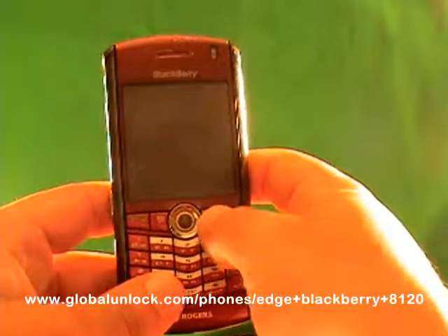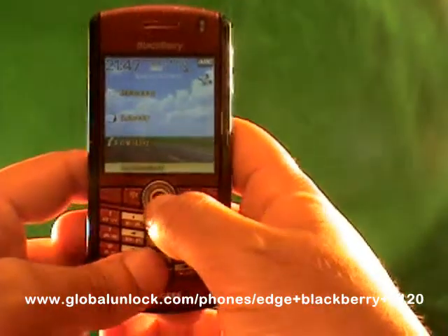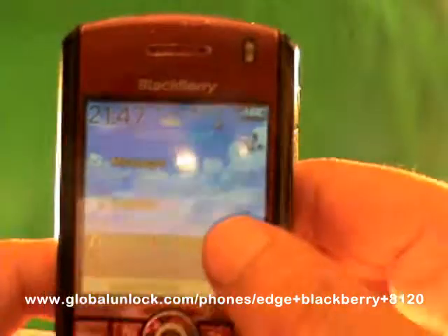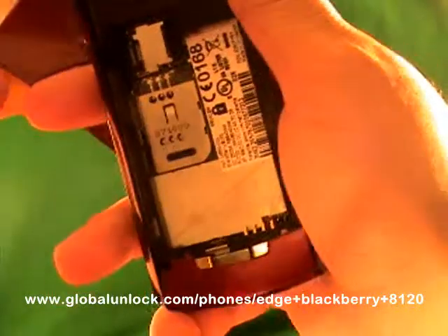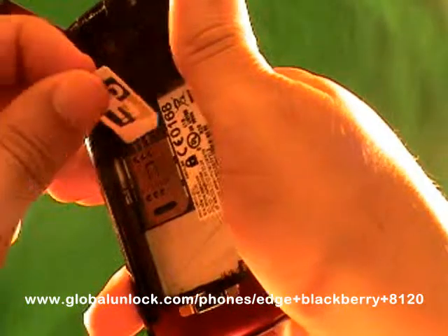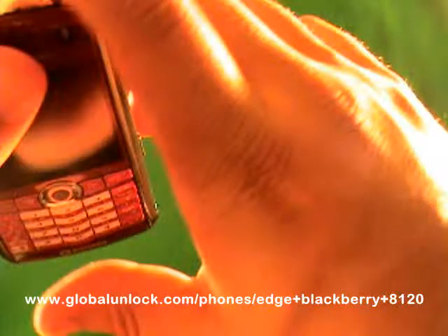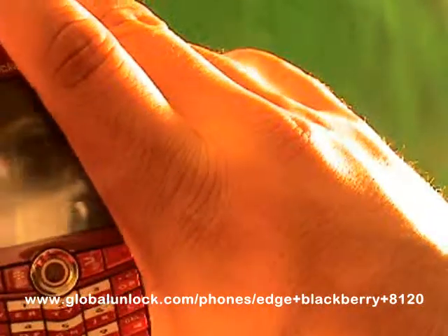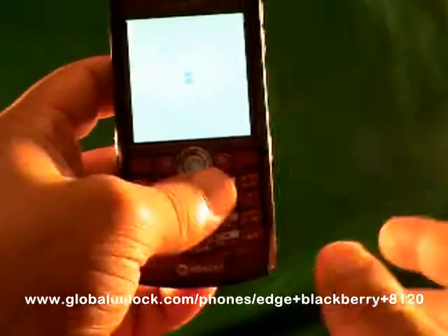Now we're going to do the unlocking of the BlackBerry. I'll show you step-by-step exactly what you need to do for the unlocking process. First of all, you'll notice it says 'Insert SIM card,' so I need to insert a SIM card into this phone. I'm going to insert a SIM card. Alright, I've inserted a SIM card into the phone. Anyone who has a BlackBerry knows how long the turn-on time takes, so I will power that on and then show you the exact steps.